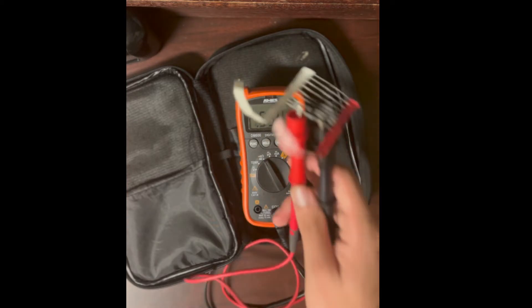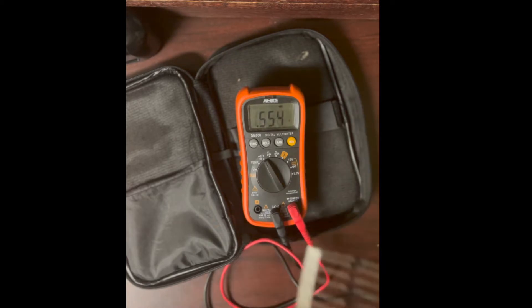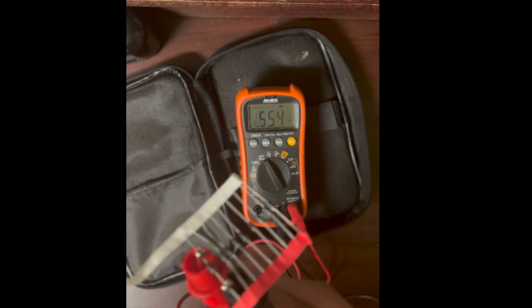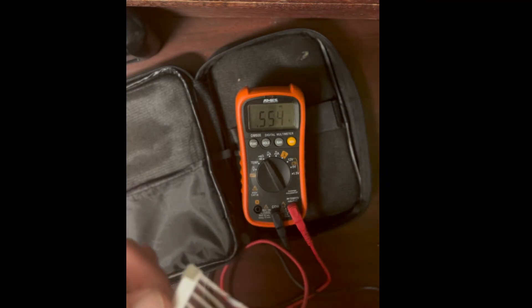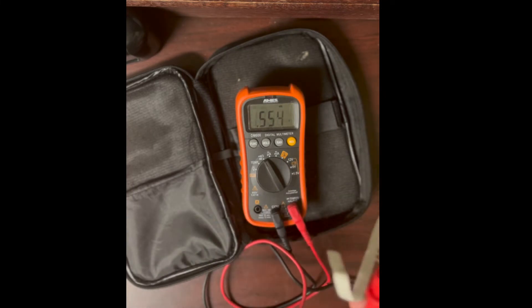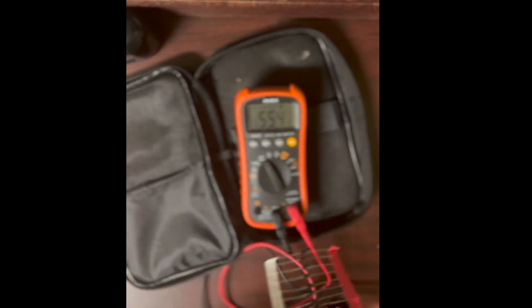We have about half a volt forward voltage drop. That means if you put current through this diode you'll lose half a volt across it. Some diodes have a fairly high voltage drop — you could have a couple of volts of drop. Others are designed for an extremely low voltage drop.